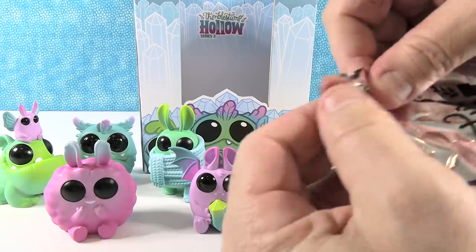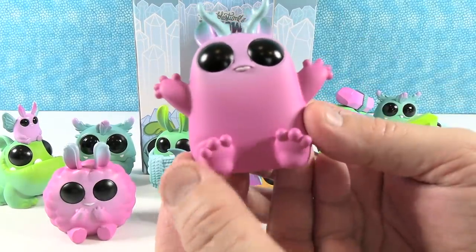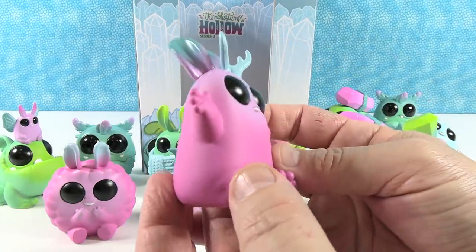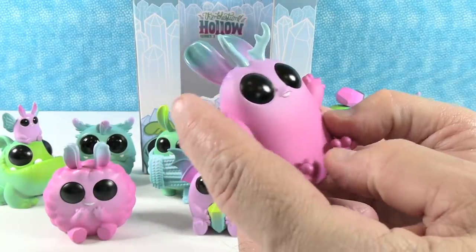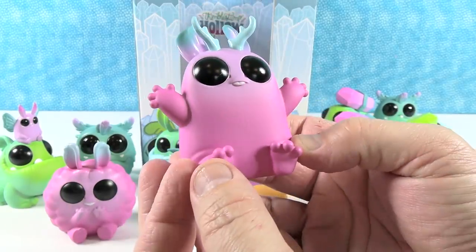I may have eight of the ten! Oh — there's Bunny Buck! Or Buck Bunny — Bunny Buck. It's part rabbit, part deer with antlers, so it's like a jackalope. It's got little bunny toes and a little bunny tail. That's so cute and awesome looking.